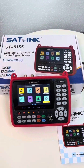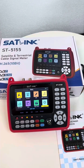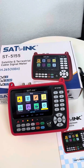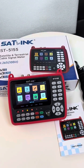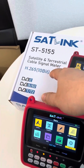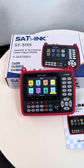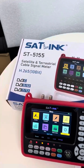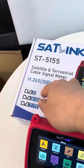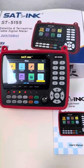Hey guys, this is our latest satellite finder meter device, ST5155 model — a common meter among our selling series. One distinguished feature of this meter is that it supports H.265 10-bit, whereas various other meters only support up to 8-bit, which is quite useful for users. This meter supports DVB-S, S2, T, and T2, and this is the meter itself.